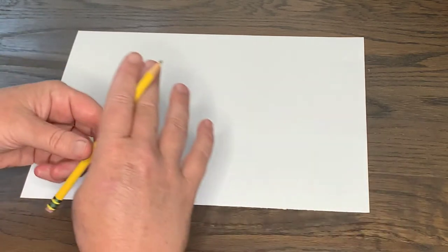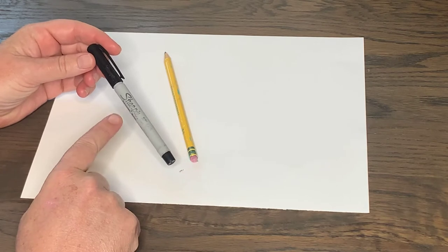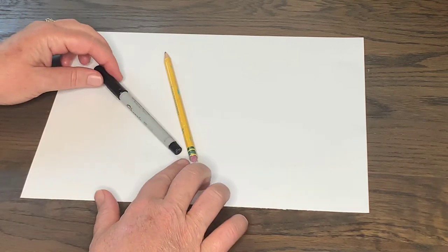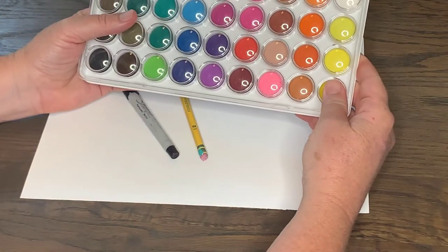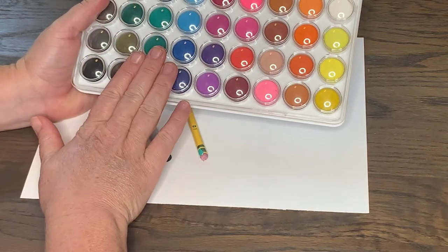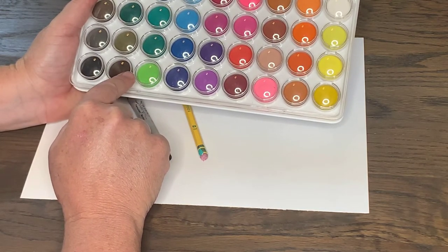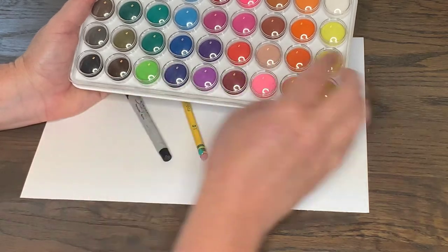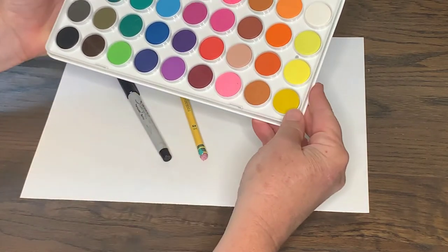I want to get started with what I'd like you to have for today. A pencil as always. If you can find a black sharpie — I'm using an old one but I still have it around the house. This is a thin black sharpie, that would be great. And also something to color in your dragonfly with. I'm going to use watercolor paints today, and this is a set I really like.